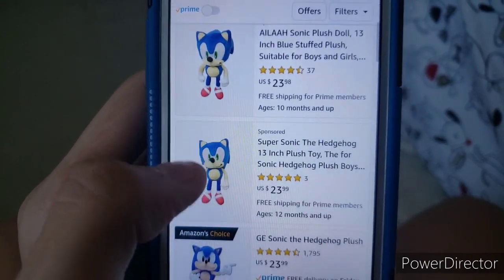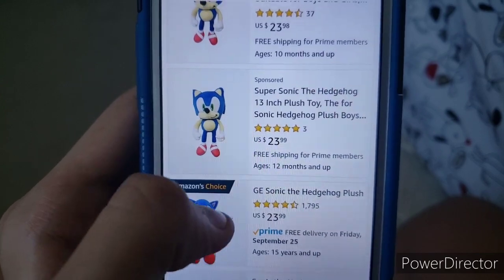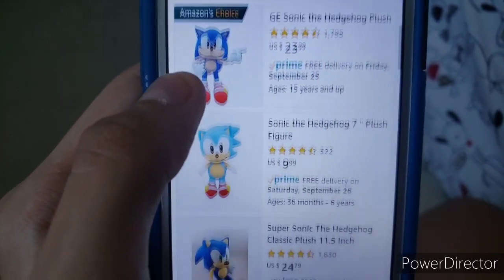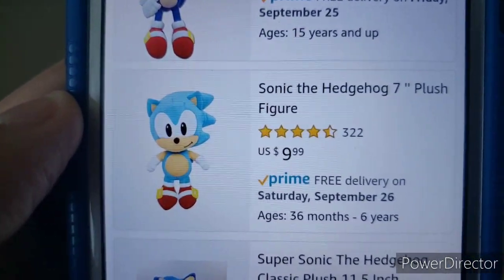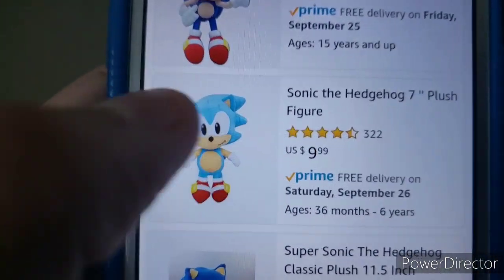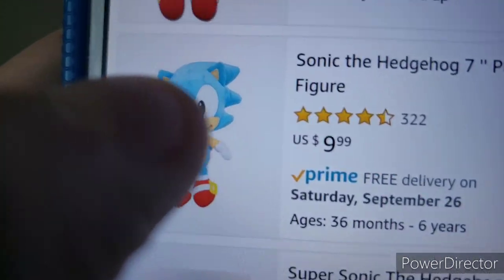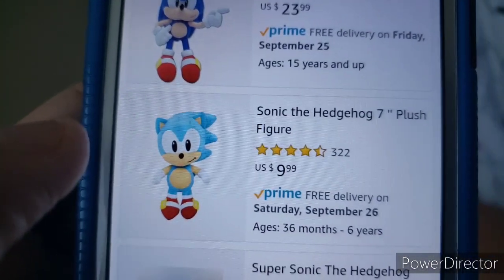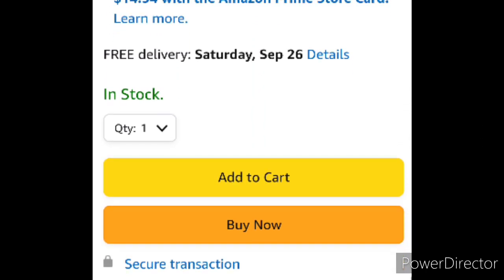Alright, time to see what they got. Oh, they got some Modern Sonic — I think that's the one I have. There's Classic Sonic from GE. There's a Jack-specific Classic Sonic plush for only $10? Oh, now that's a steal. I'm going to buy this plush, because this plush is the cheapest Classic Sonic plush ever. I'm going to click Add to Cart.